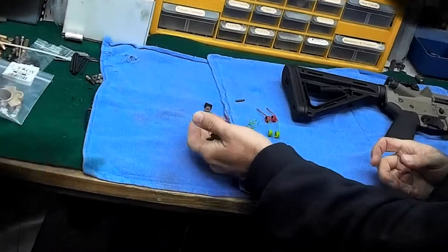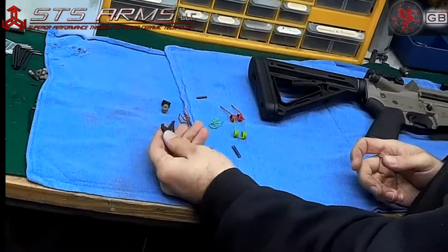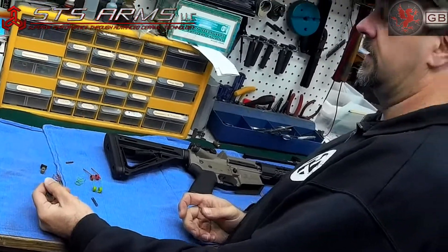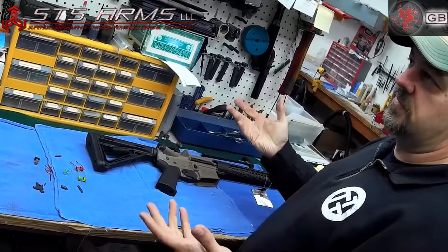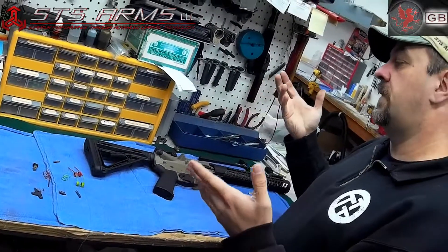One of the real benefits of having the internals done in Micro-Slick and the externals of your gun done in Cerakote is that when you're operating the gun, you're wearing on the ceramic, not on the metal. It's not going to change the metal fatigue, but it is going to change the fact that you're not wearing away the metal every time it fires.